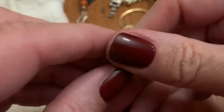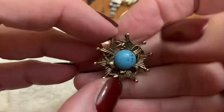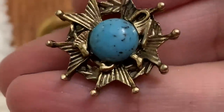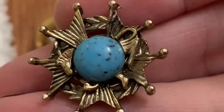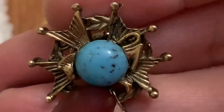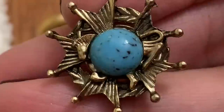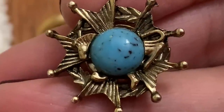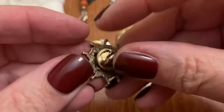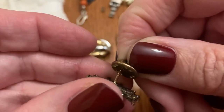At first I thought it was like a badge for the sheriff, you know. Is that an animal? It is — it's like a horse with a piece of art glass in it. Or a lion? I wonder if it means something. I don't know. That's cool.